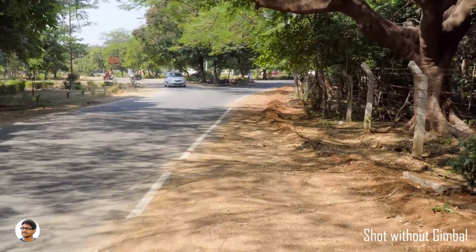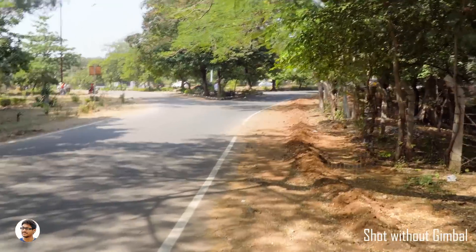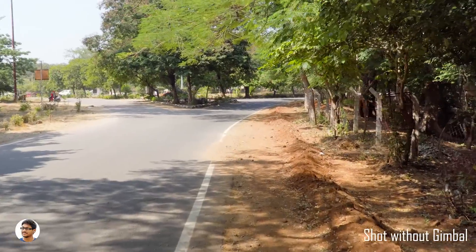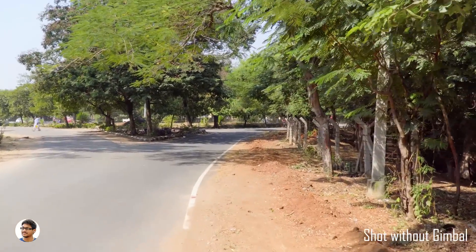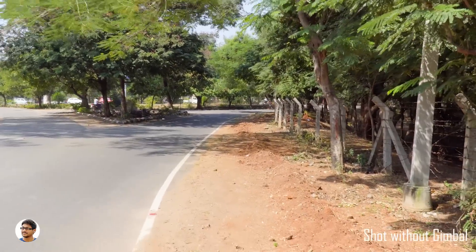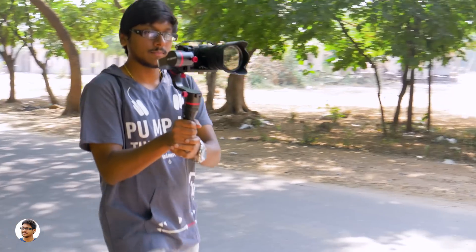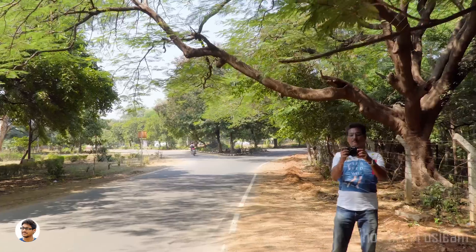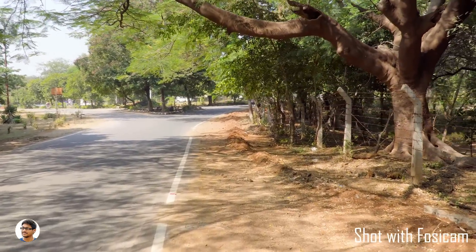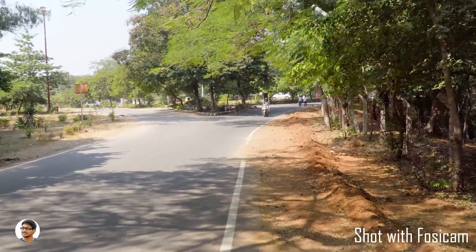Now let's put the gimbal to a test. This video was shot on a Sony a6300, which doesn't have in-body image stabilization — as you can see, there's a lot of shake in the video while walking casually. Now with my Sony a6300 fixed on the Fosicam FM145 gimbal and walking the same way, there's a huge improvement. The shake has been reduced by a great extent and is very much usable — it feels like the camera is gliding in the air.